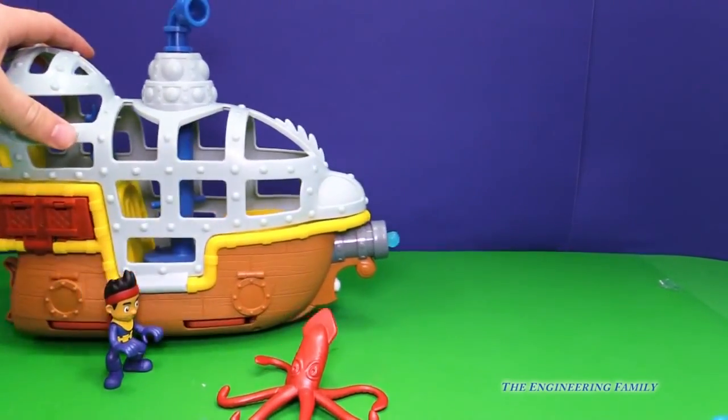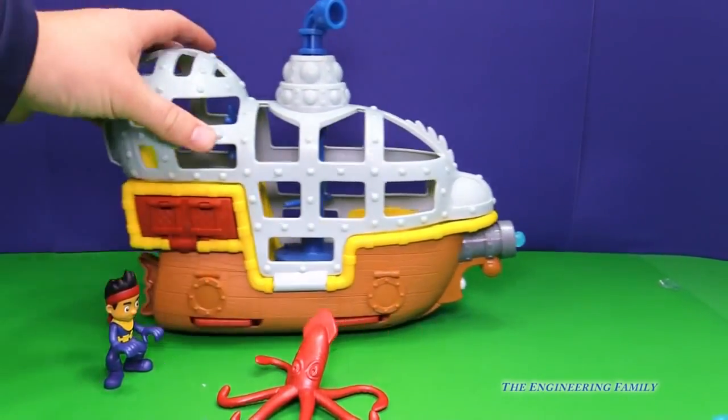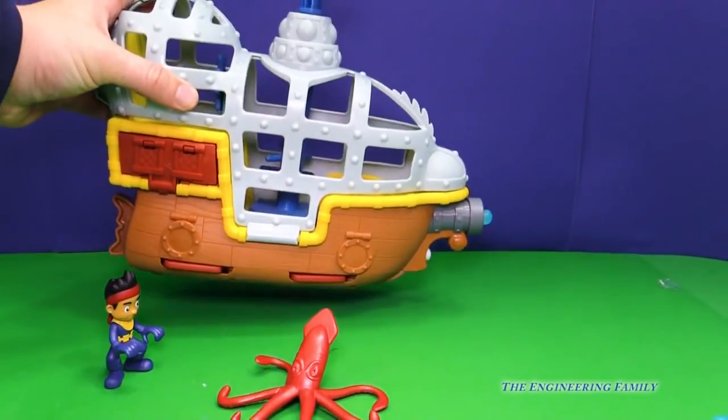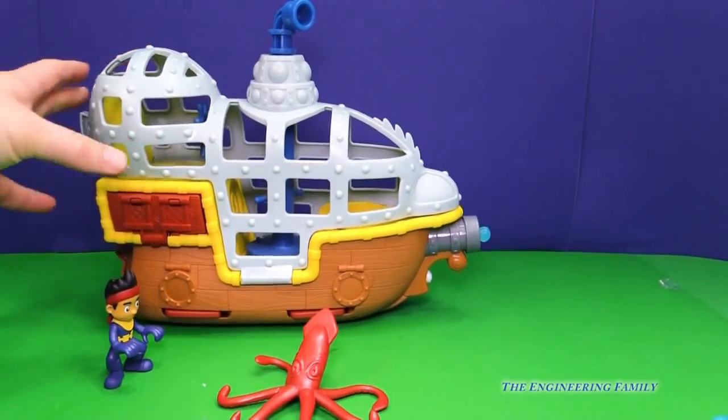Bucky has wheels so Bucky can actually roll just like that. See the wheels underneath? But that's not all it can do, let's take a closer look.